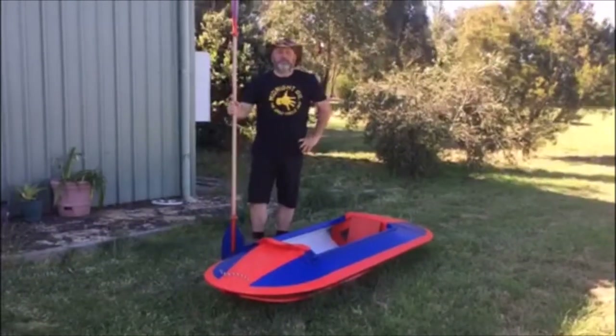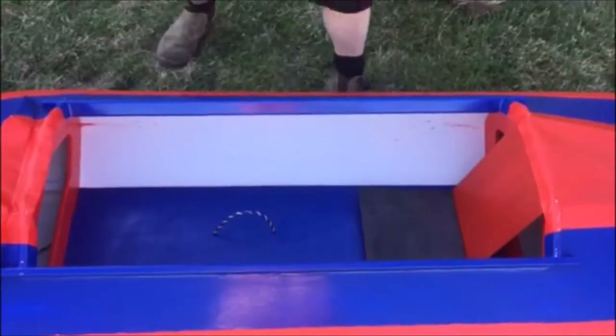And there you have it — one Duck Chaser all ready to go. Now to pack it away, it's basically the reverse.